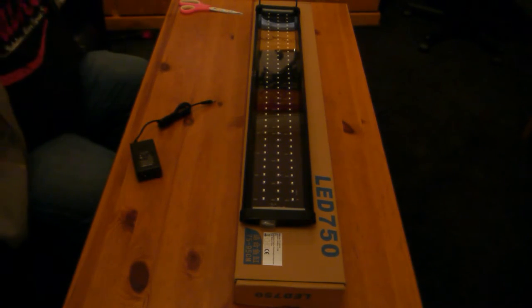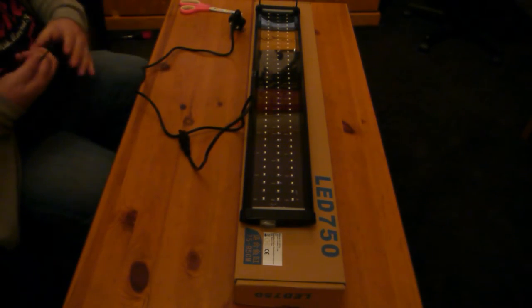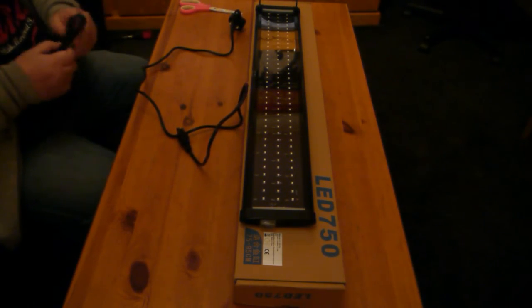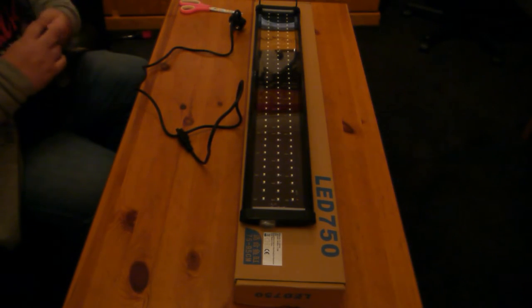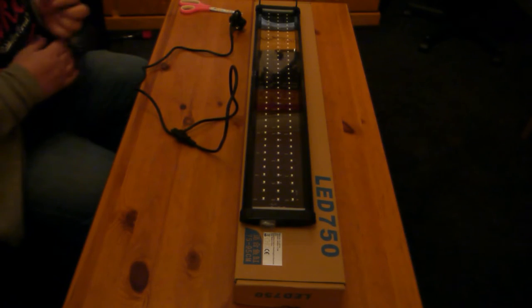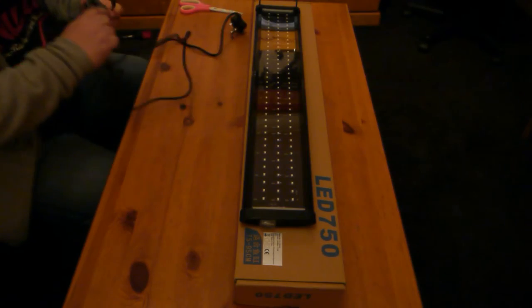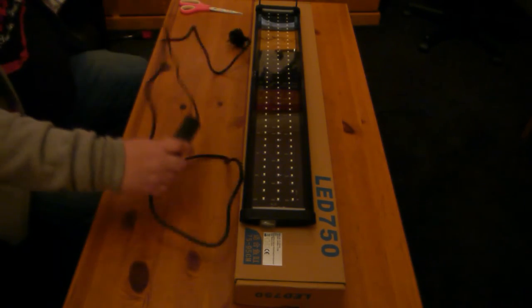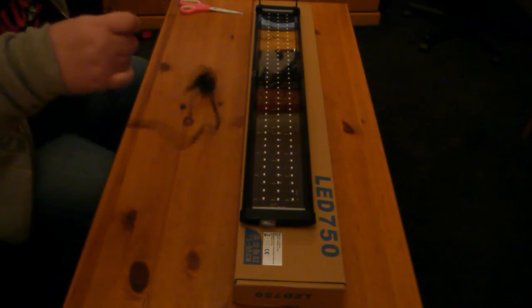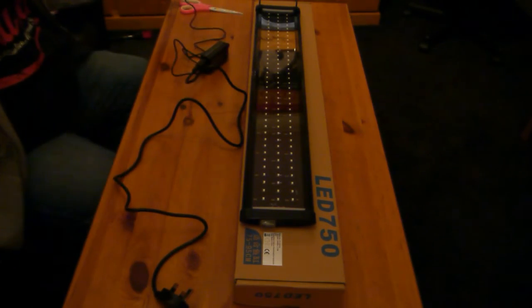We'll see what these are like. One of the things that always bugs me with lights is the power cables on the drivers are normally quite short, which when you're dealing with a six-foot tank can cause an issue. But this one, when it's all combined, is fairly long — probably a good part of two meters.